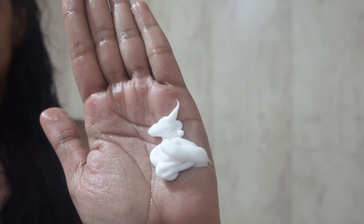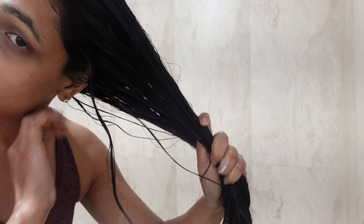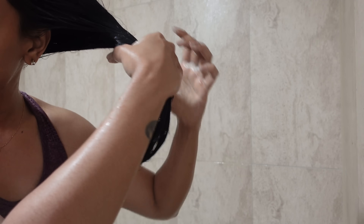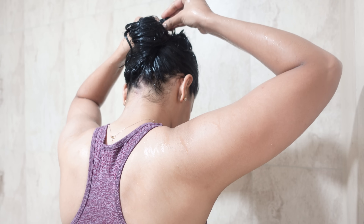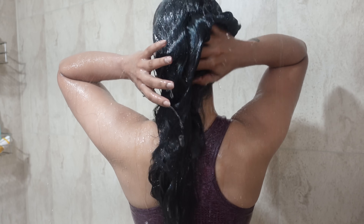This shampoo can help transform your hair. It contains onion seed oil, amla oil, and bhringraj oil. Onion oil increases hair follicles and improves hair growth. Amla oil improves scalp and hair health. Bhringraj oil improves blood circulation and provides deep moisture.